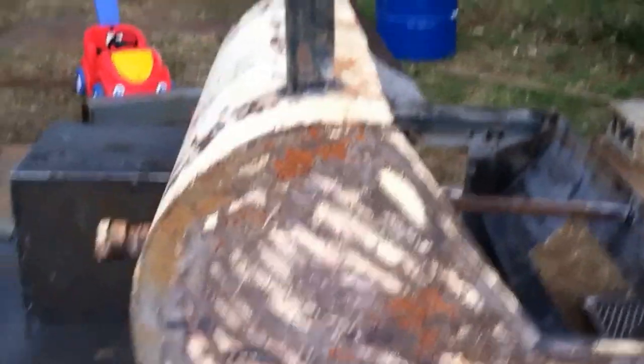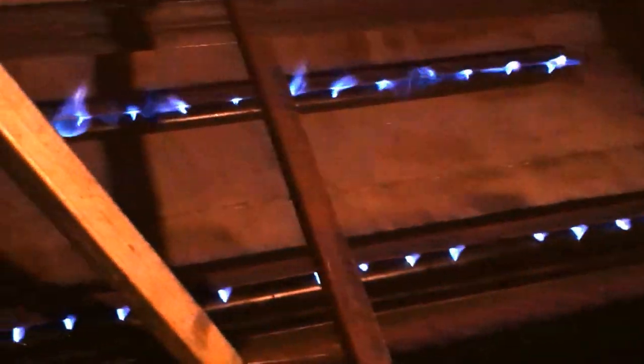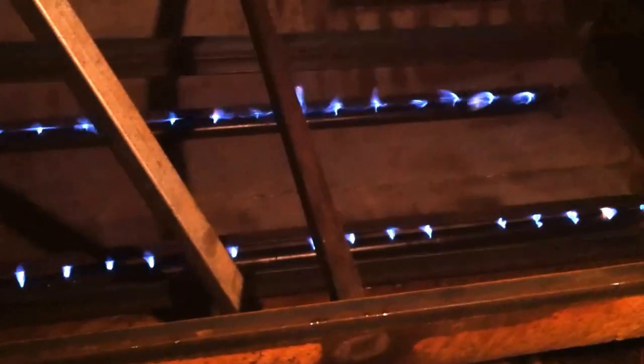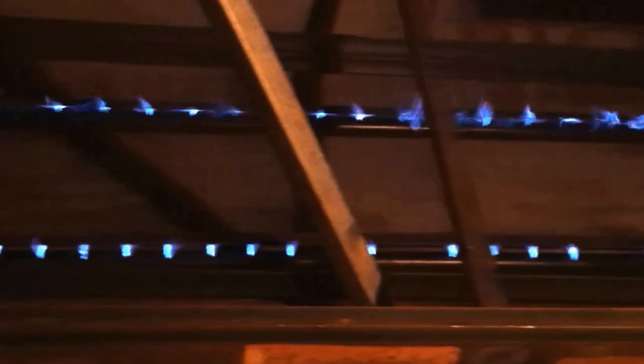I'm based out of Rock Hill, South Carolina. And not just building pig cookers — as you can see I built pipe burners, two pipe burners. That's on low, not on high, but I was showing the guy how they burn. It worked out pretty well.